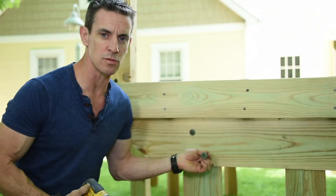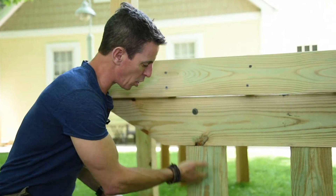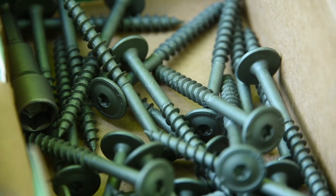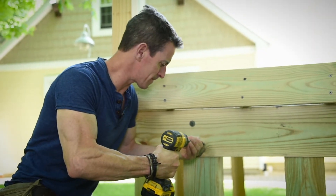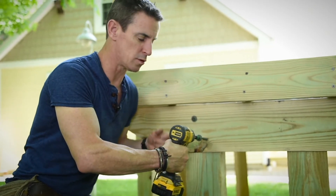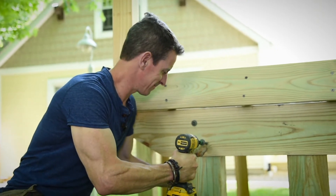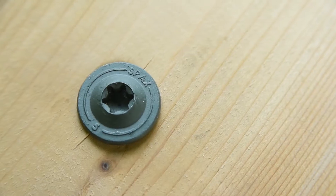One great place to use them is if you're building a deck structure like this — in your post-to-girder or beam connection. No pre-drilling, no extra tools, one impact driver — it's all go. I love that.